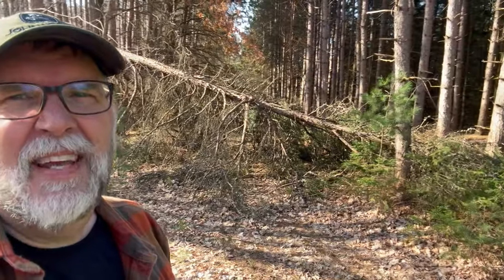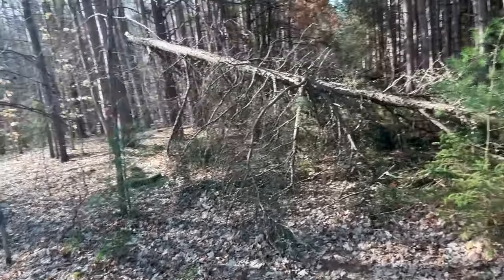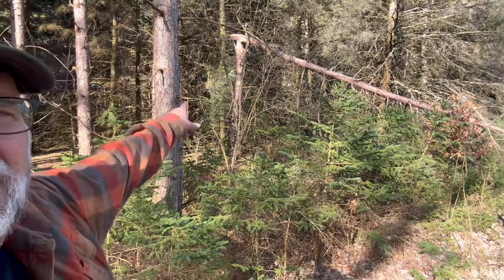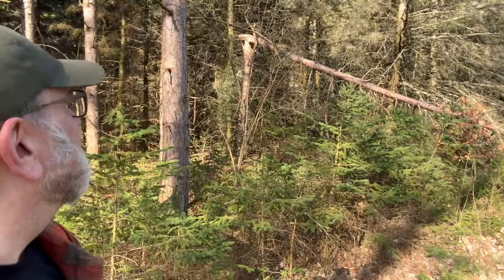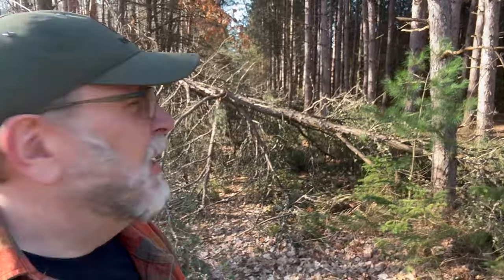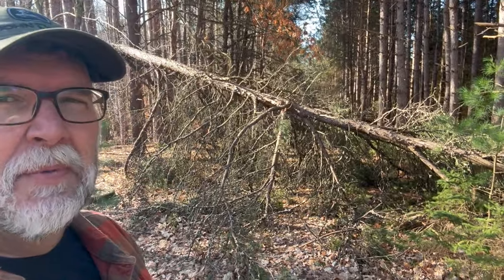We've got quite a bit of access to the river right now — over a quarter mile without factoring in the curves. It's a beautiful morning, until you look at the trail we use to get to our favorite spot. You can see there are quite a few fallen trees down there. Some of them are hung up and still attached, which are a little harder. I'd rather have one that's hung up that I can just pull without having to break it. We'll see how easy it is to remove these. Today I just want to get them out of the way so the trail is clear.